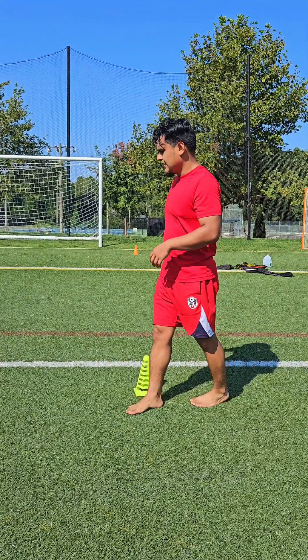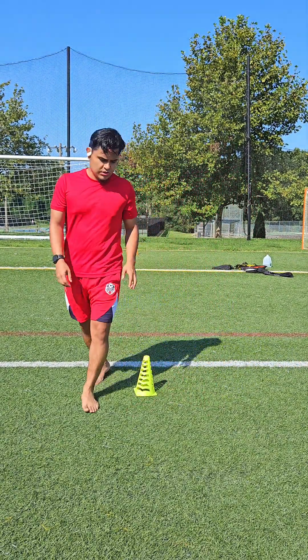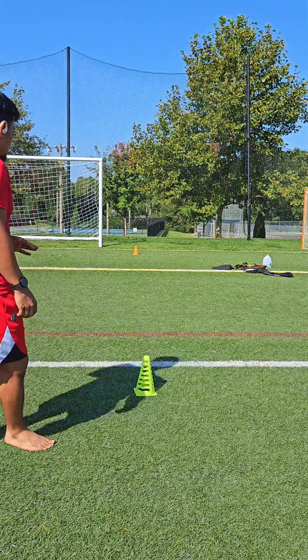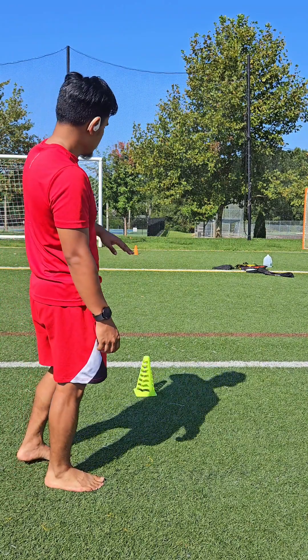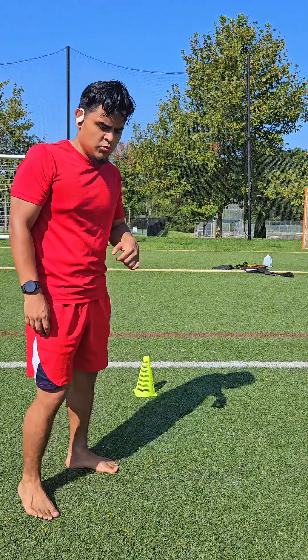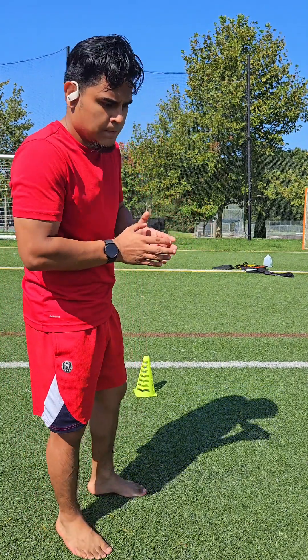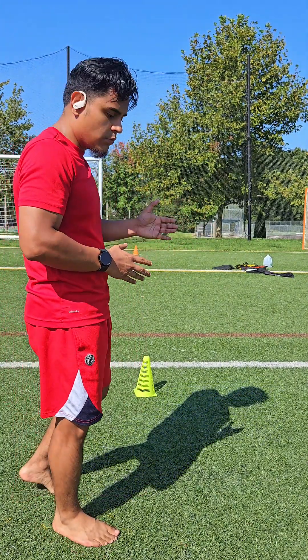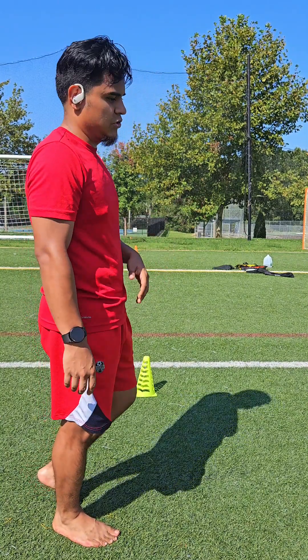Next, we're going to set about two cones about 15 yards apart. We're going to start off at one cone, sprint about 50 to 70 percent of the way there, go around the cone — making sure we're doing small, short cuts around the cone — and then explode out and drive all the way back. We'll do that a couple of times.